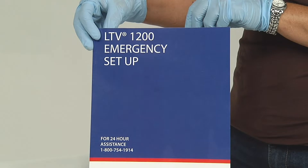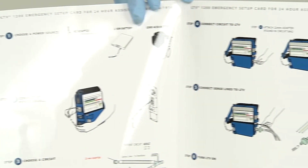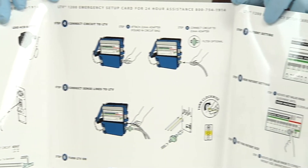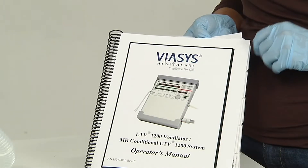We've designed this short educational program to help you deploy the LTV quickly. Please follow along with the emergency setup card during this program. It's also a good idea to read the LTV 1200 Operator's Manual.